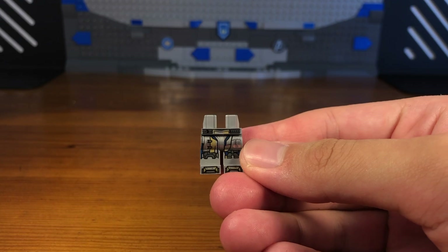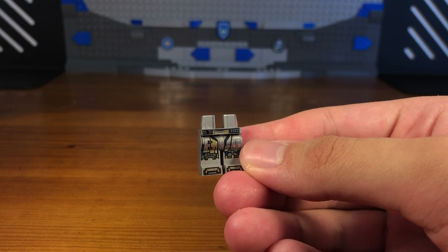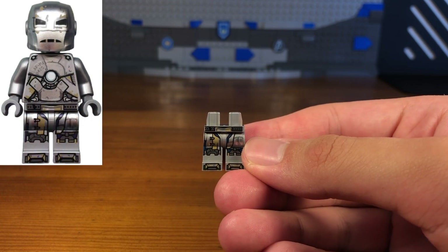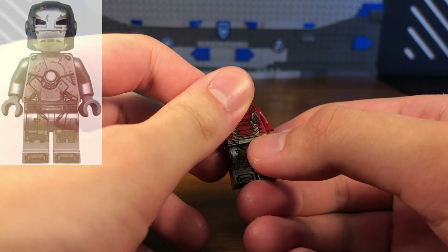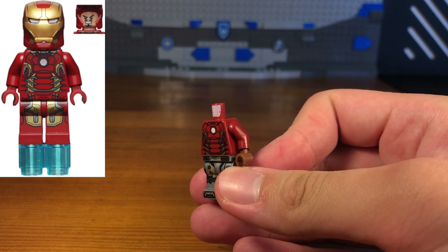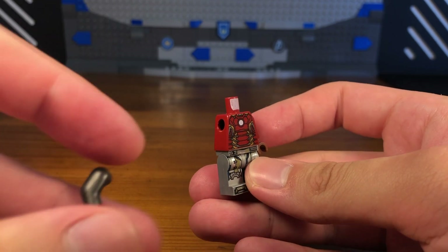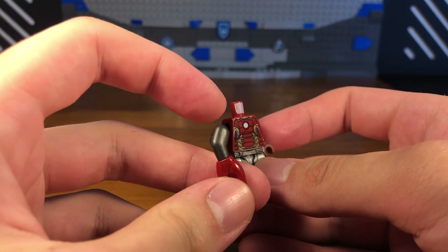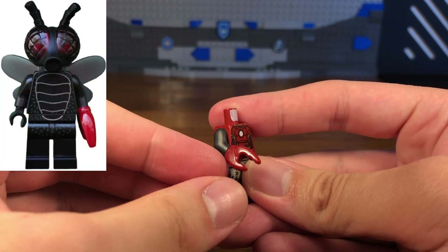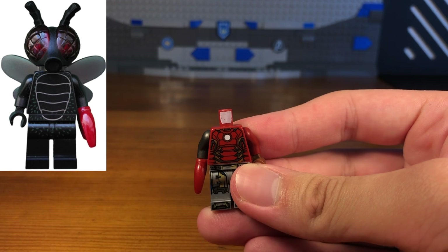The legs of this custom minifigure are from the Iron Man Mark One. The torso we're going to be using is from the Iron Man Mark 53. We also have a dark red arm and a brown hand. Then for the left side we're going to take this dark silver arm with a crab claw hand.